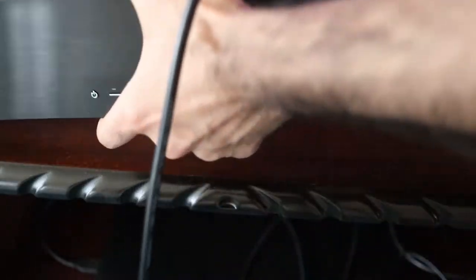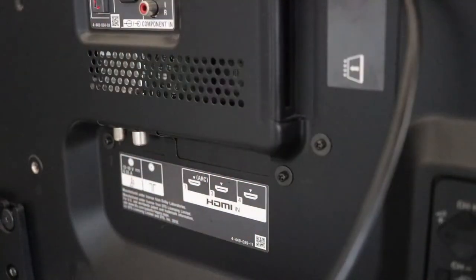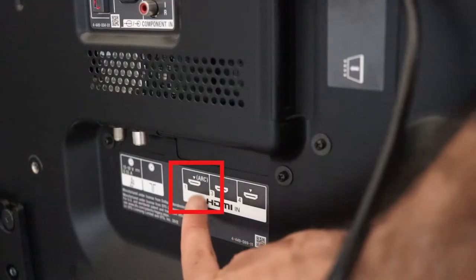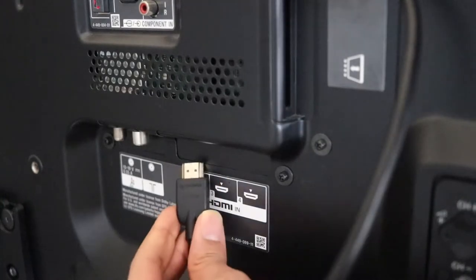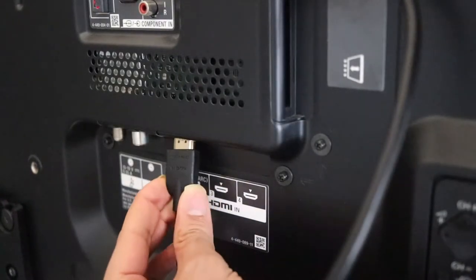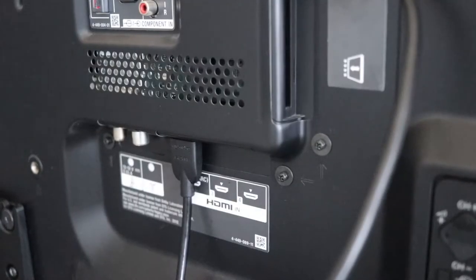Once you connect, you can turn it around. This is behind the TV. You can see we got a lot of slots for connecting HDMI. But the one that we are looking for is called HDMI with an arc. So we put our HDMI cable, the other end, to here. So the HDMI cable is now connected.